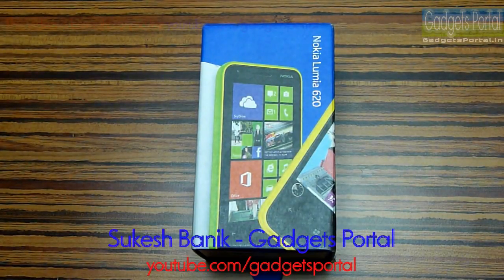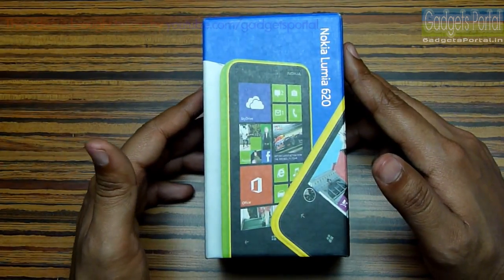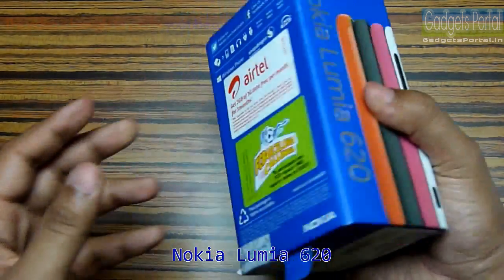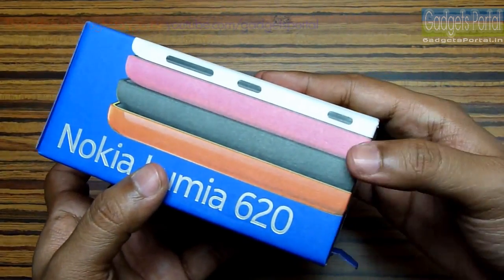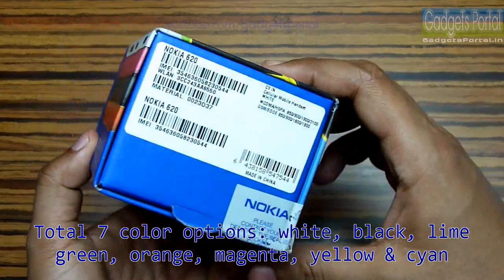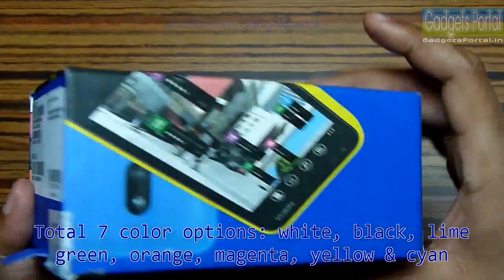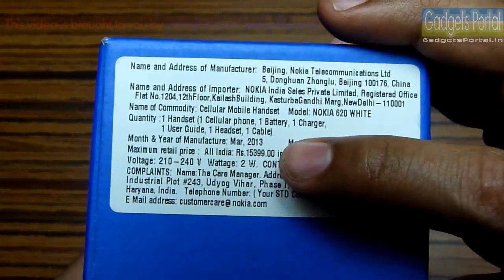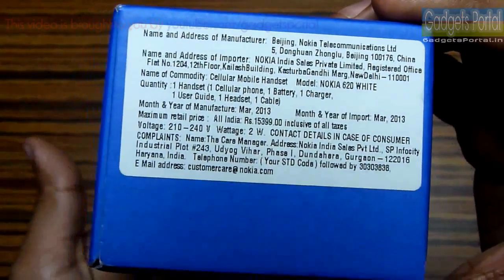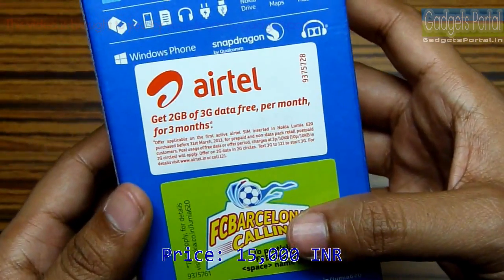Hello everyone, this is Shukesh Banek and you are watching Gadgets Portal. In this video I'm going to quickly unbox the new Nokia Lumia 620 which has got good specifications for the price. There are four colors available and I have got the white one, which I think is the most beautiful among these four. The price on the box is 15,399 though the market price is around 15,000 rupees, that is around 290 USD.